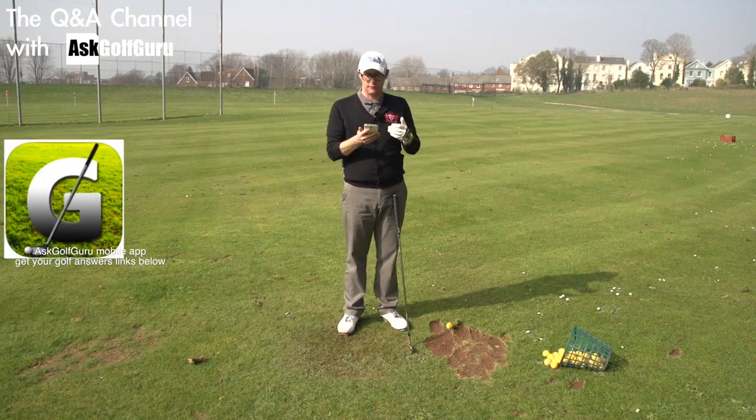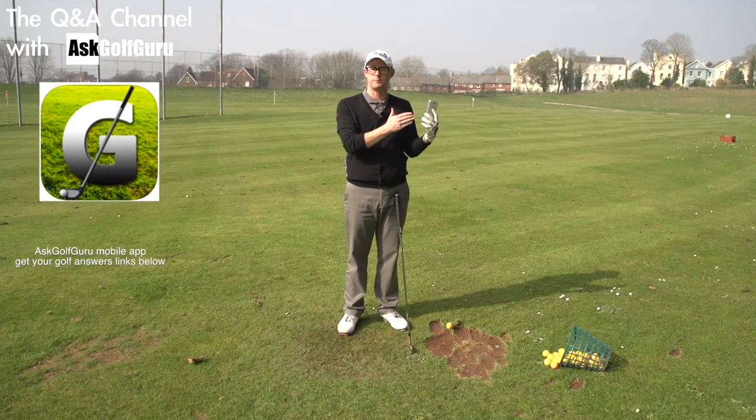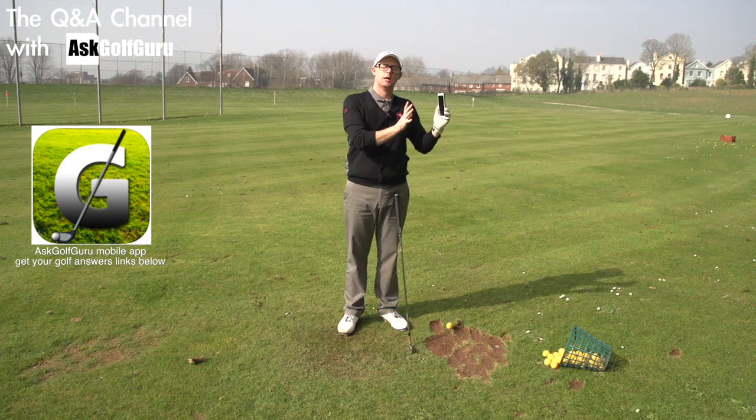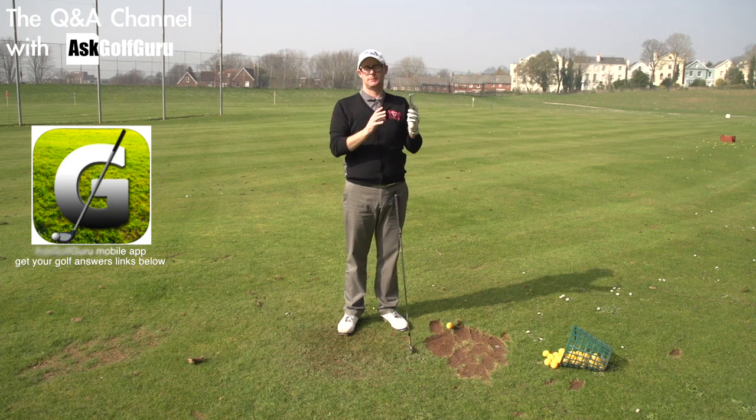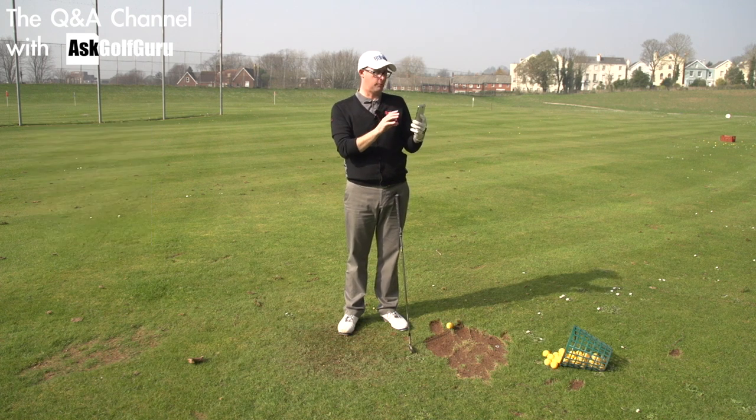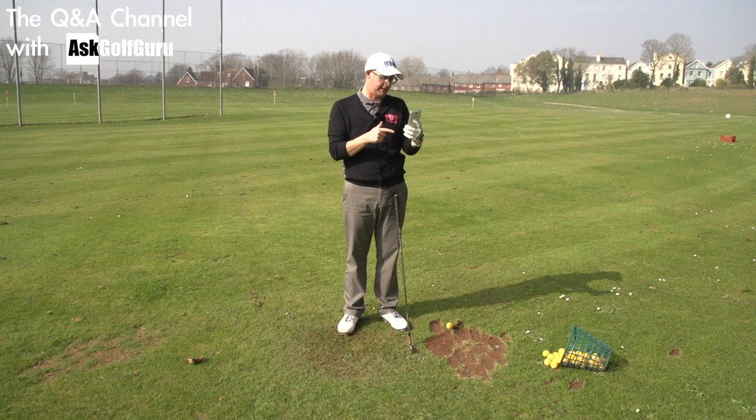Hello, Mark Crossford here. More questions coming at you from my Ask Golf Guru Q&A app, different to my golf app — that one has more reviews, tips, and course vlogs. This is purely Q&A related to anything golfing, sent through the Q&A app for Android, iPhone, and iPad devices. Here is a Q&A.